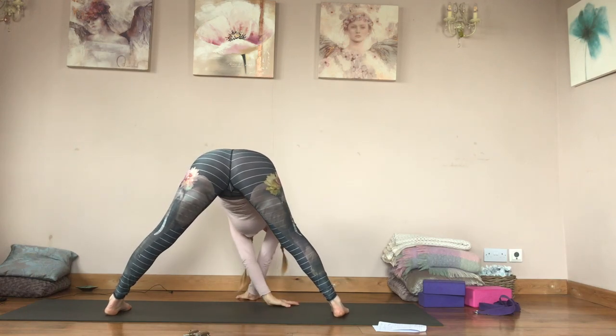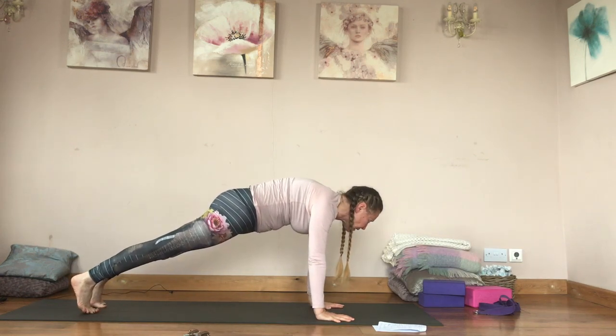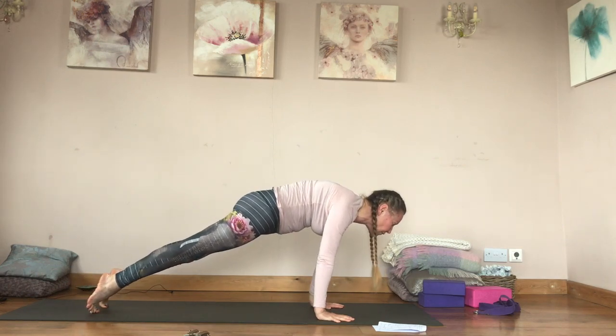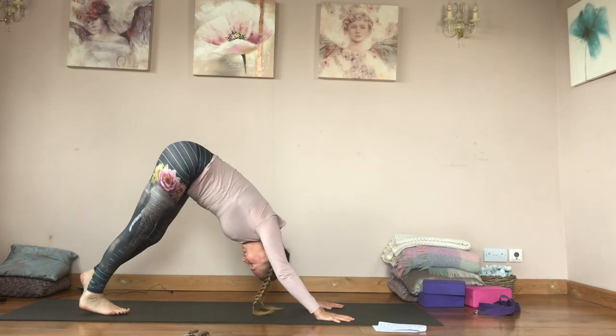Walk back, step back. Inhale to plank pose — put some chaturangas in because that's the shape and action of the arms coming forwards halfway. Up dog and down dog.